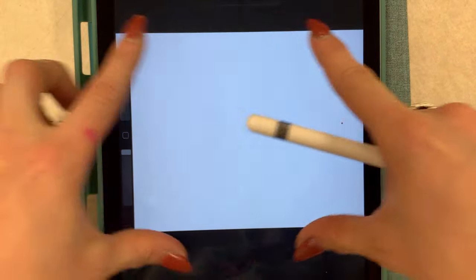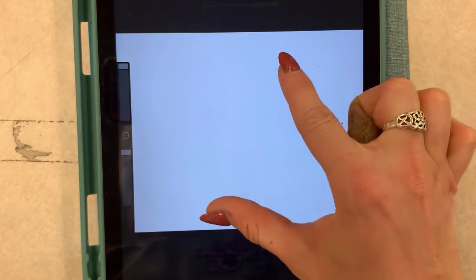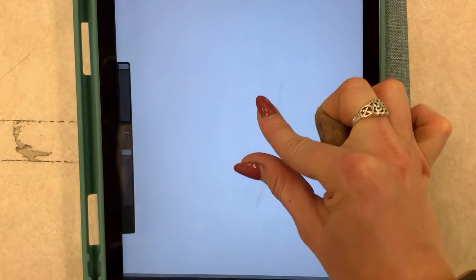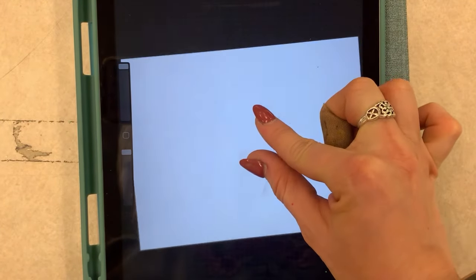That will give you a nice normal long type of paper — horizontal. Now you can use your fingers on the screen or your Apple Pencil. When I'm zooming in and out I use my fingers, because this is something you need two fingers for. You can zoom in to see things more detailed, or zoom out to see the whole picture.